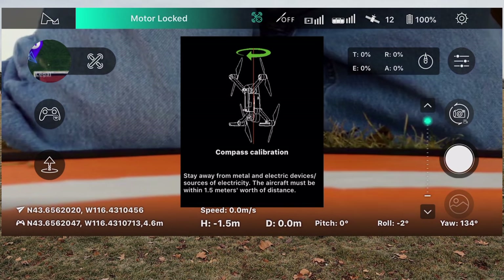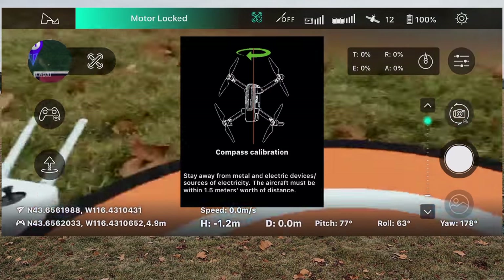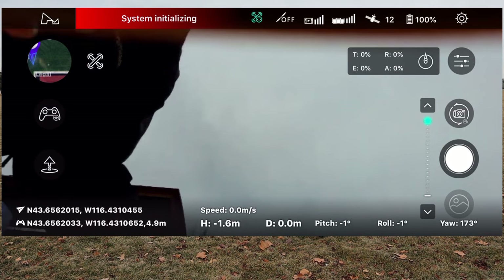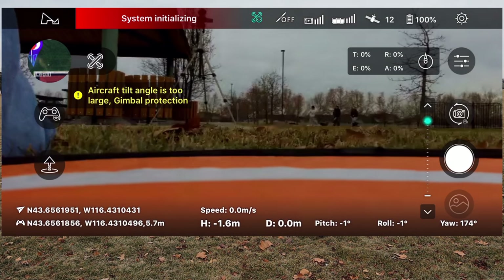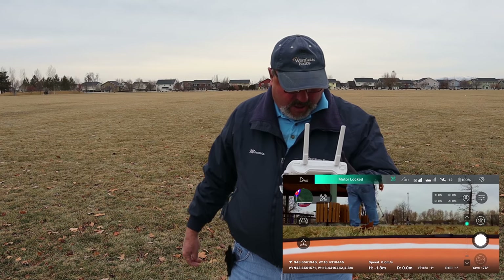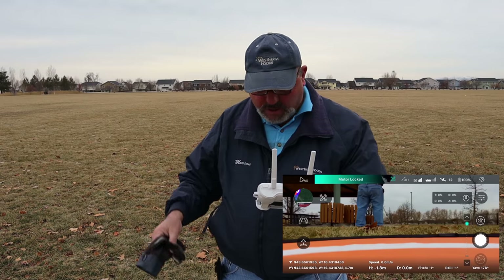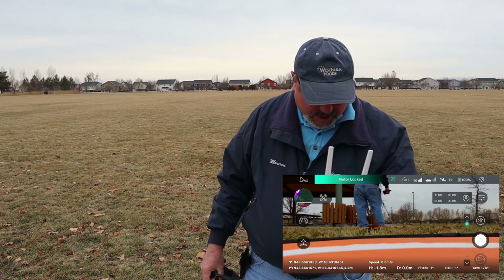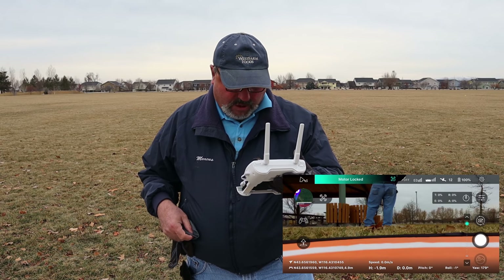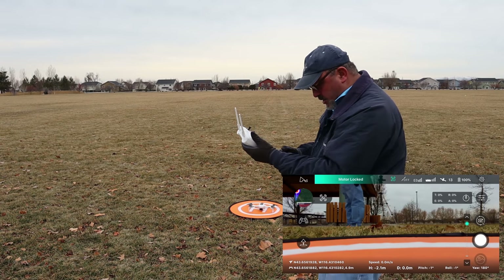I'm going to do a GPS calibration — let's make sure everything is as it should be. Spinning clockwise now. It's telling me to go vertical and clockwise. We're good — the system is reinitializing. The gimbal went into protection mode. Now it looks like we're all good to go. Let me put on my other glove and we'll see if we can get this thing in the air. We'll do an automatic takeoff — looking at the app right now we've got a good connection.